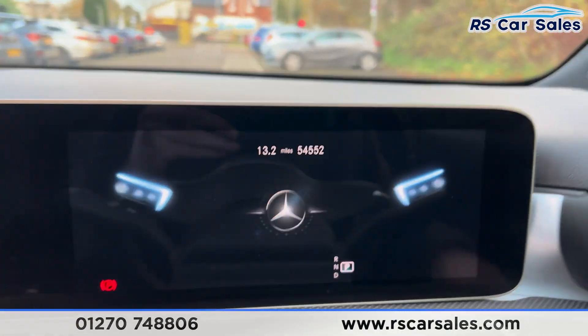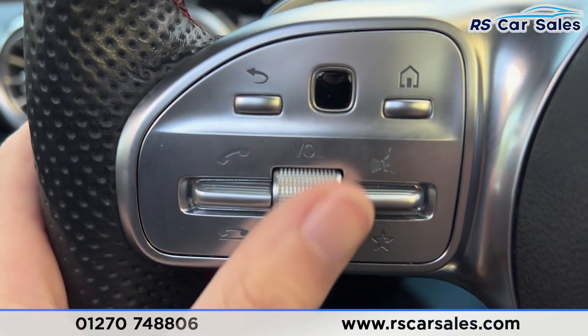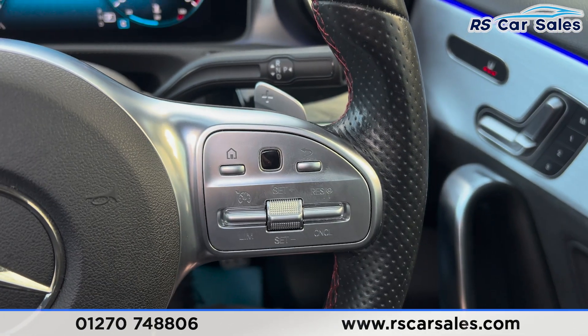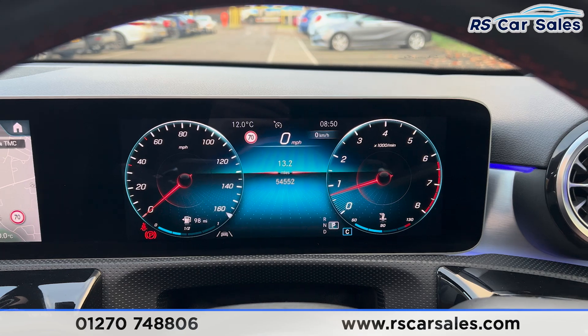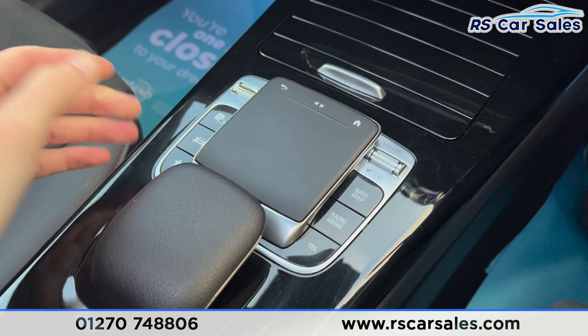Taking a seat inside, you'll find the digital dashboard in front. Press the start button with your foot on the brake and the vehicle starts up. We have the phone connectivity on the left with paddle shifters either side, cruise control, and the digital dashboard is free from any warning lights.